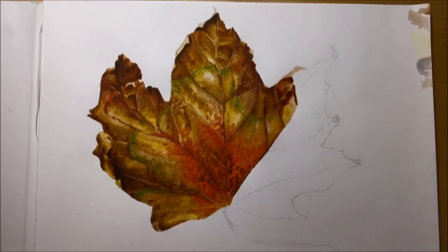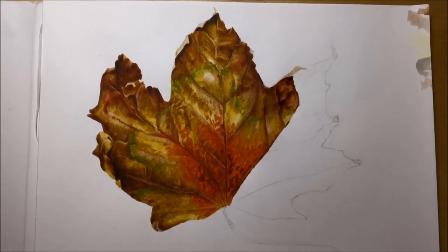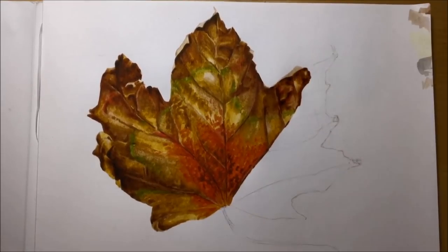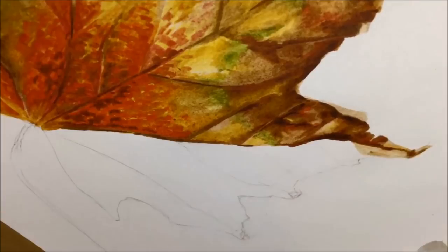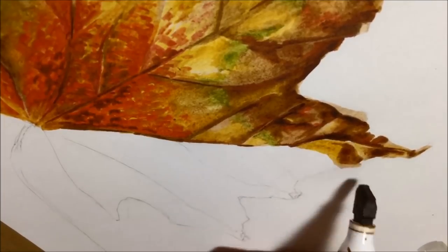Another thing I'm doing here is using a much wider palette of colours. If you see most of my other videos, I usually try and limit myself to maybe two or three colours — a light, medium, and dark. But with this one I really couldn't. There were so many browns, there were greens that needed to be used, there were yellows, and of course the reds — I had to have a much larger range of colours.